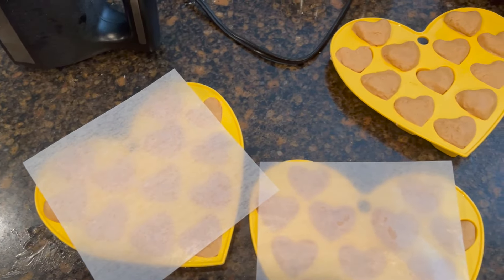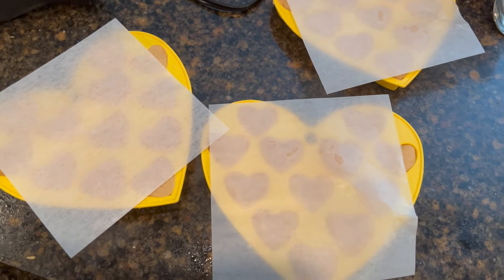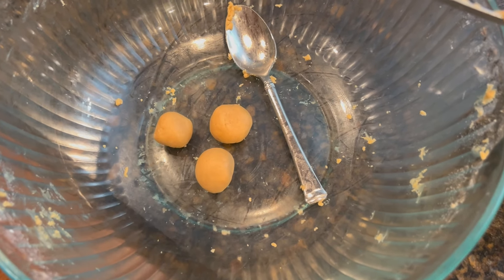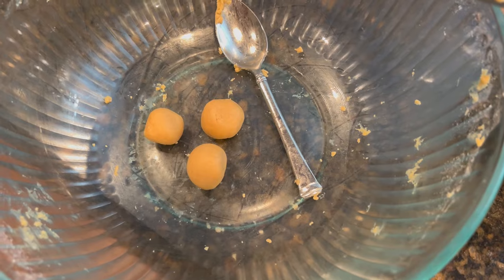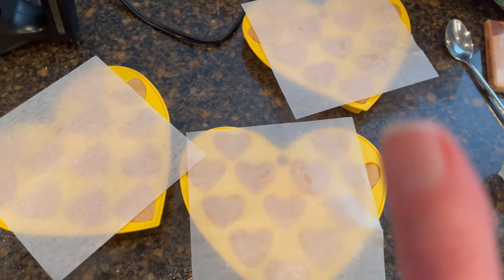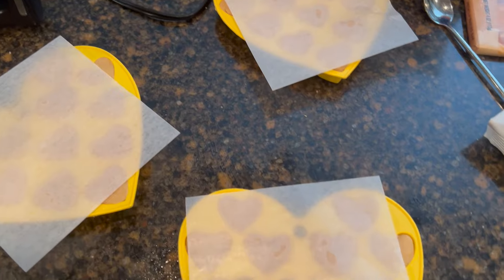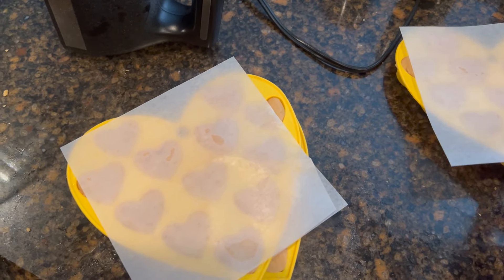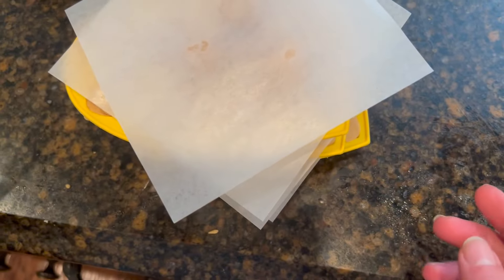Just finished loading up the last three trays — we ended up with 72 hearts. It took no time and it costs pennies, plus there are three extra. Those three will be perfect for us to taste as testers and not interfere with the dozen for each of the six family members, friends, co-workers, or neighbors you want to share them with. This is going to go in the fridge.